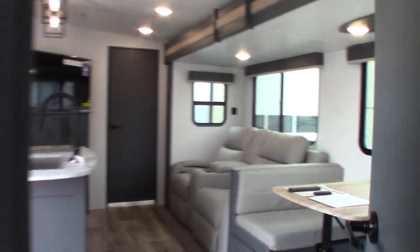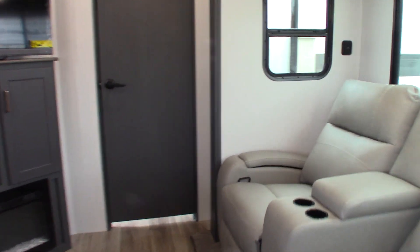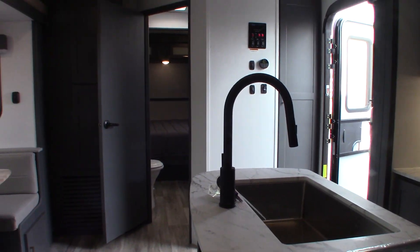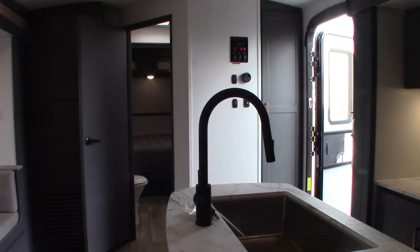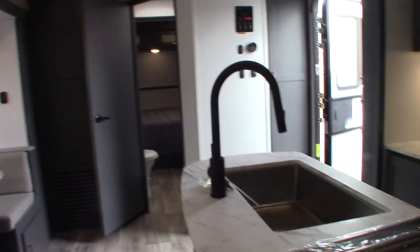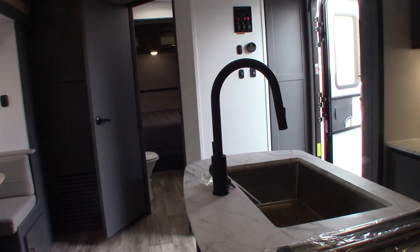I think that pretty much covers it. Thank you for purchasing your trailer here at National RV Detroit. Please remember what I said about inspecting the roof every 90 days — that's important. You can't see what's happening up there unless somebody looks, so make sure that's part of your regular routine. Right now this trailer is winterized — there's antifreeze in the system and all the water has been purged from the system.